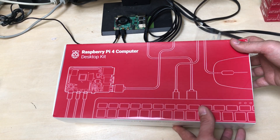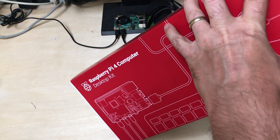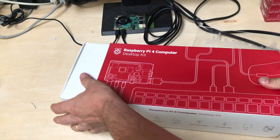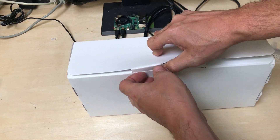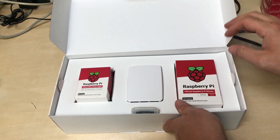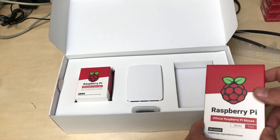So without any further ado, it comes in a really nice package as you can see. Let's see what's inside. Tomorrow is my daughter's seventh birthday so I'm actually gonna give her one of these, so I'm super excited — she hasn't had a Raspberry Pi before.